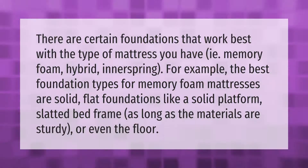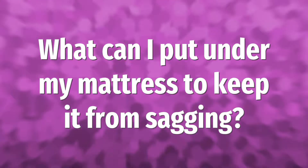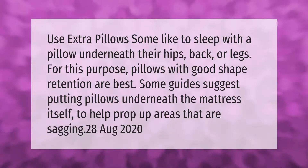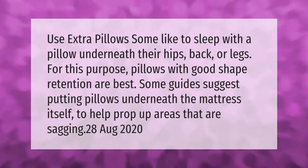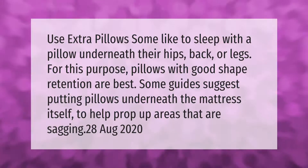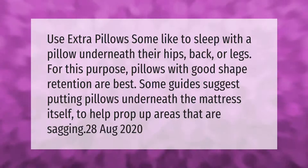Use extra pillows. Some like to sleep with a pillow underneath their hips, back, or legs. For this purpose, pillows with good shape retention are best. Some guides suggest putting pillows underneath the mattress itself to help prop up areas that are sagging.